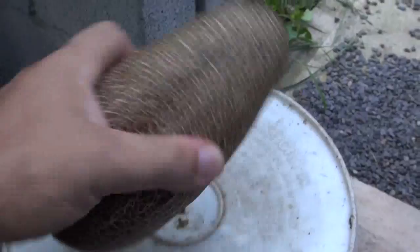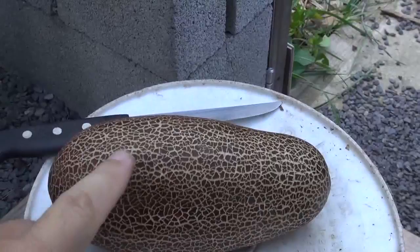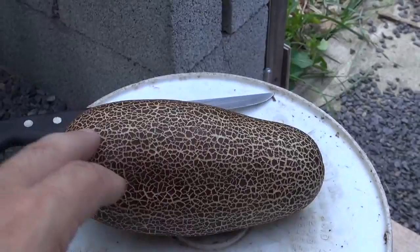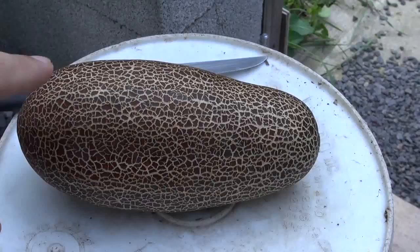It tastes just like a cucumber — I've been eating these for a while. The thing is, this one is really hard right now, hard as a coconut. It's probably better to eat these before the skin starts cracking. If you get them before the skin starts crackling, it tastes just like a regular cucumber. But if you let it get to this stage, the skin gets very thick and hard, almost like a shell.